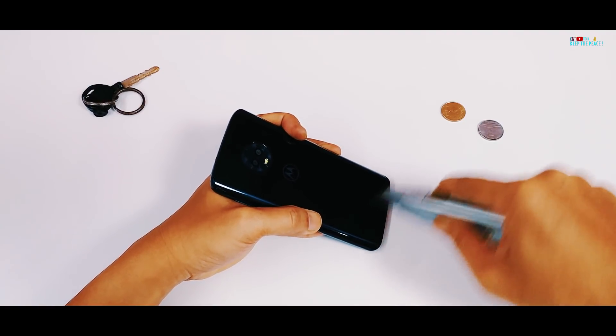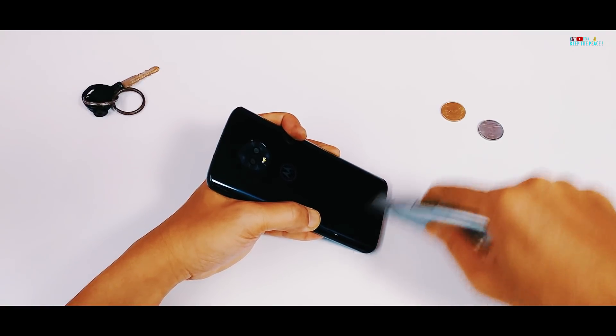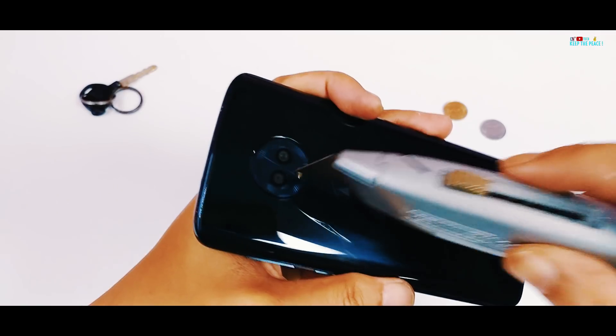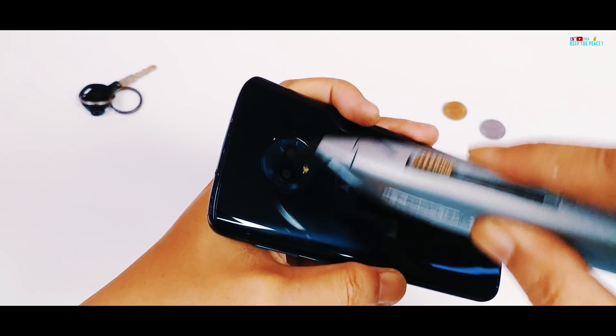The Moto G6 does pass the test easily, with just a couple of light permanent marks on both sides due to the key! The blades were not able to leave any scuff marks due to the high quality of the glass — very unlike the poor quality glasses used on some devices!